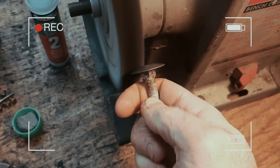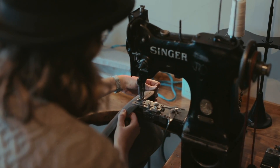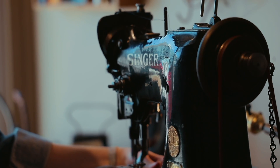We took apart every bolt, polished all the metal guides and pieces, and even repainted the frame. It's one of the earliest sewing machines to have a pedal to control the needle and another to control the centrifugal clutch, which made it really efficient for factory hat production.